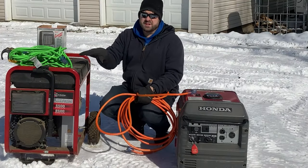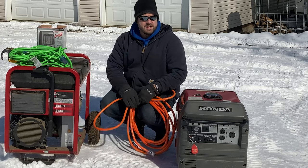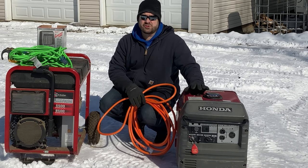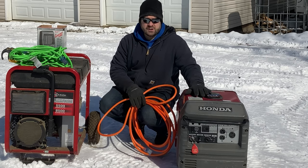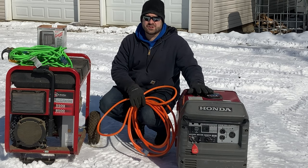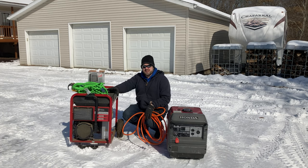I've owned both of these generators for over 10 years and they both do a great job for different needs. This one we take camping — it's nice and quiet, provides enough electricity for our RV to run the refrigerator and air conditioner. Super reliable. I'm very happy with this Honda EU3000iS.